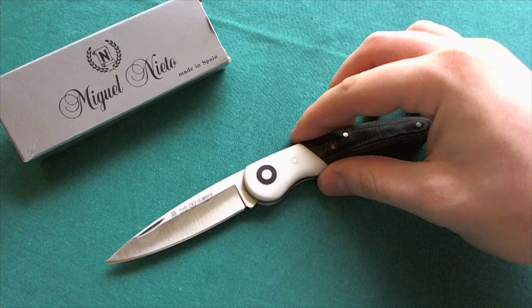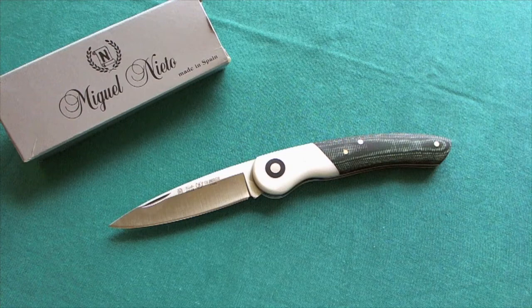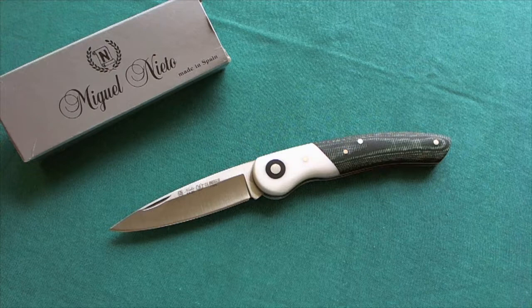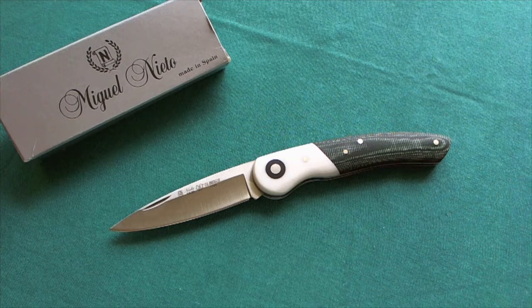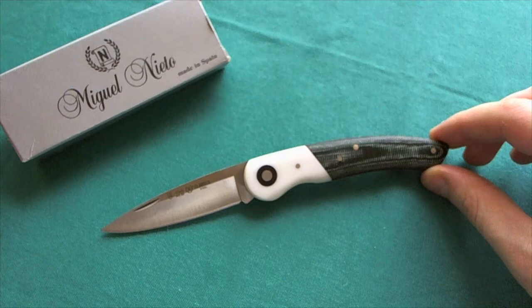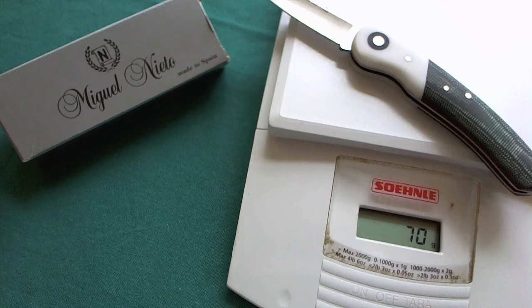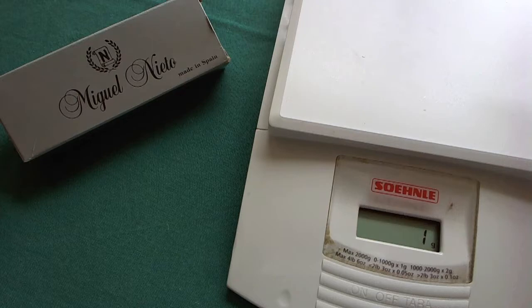First, as always, we're going to take a look at the specs of the Climber. We have an overall length of 17.5 centimeters or 6.8 inches, which gives you a blade length of 7.5 centimeters or about 3 inches of the AN58 proprietary Miguel Nieto steel, and a handle length of 10 centimeters or 3.8 inches. The Nieto Climber weighs 72 grams or 2.5 ounces — quite a lightweight pocket knife.